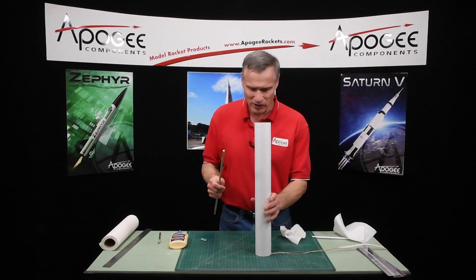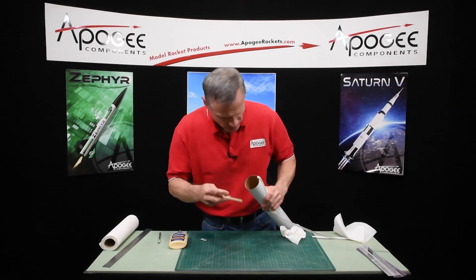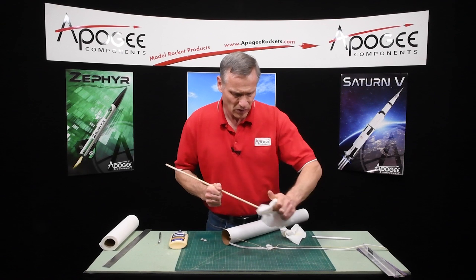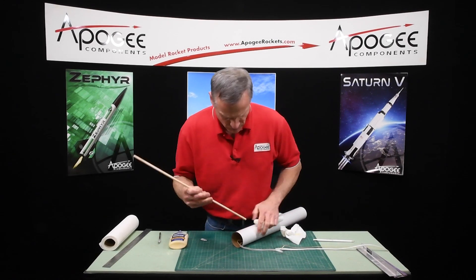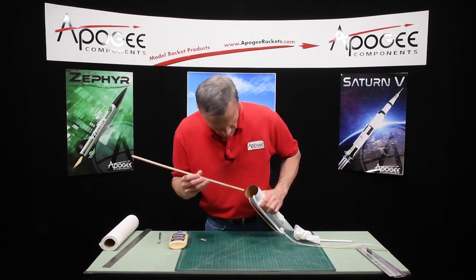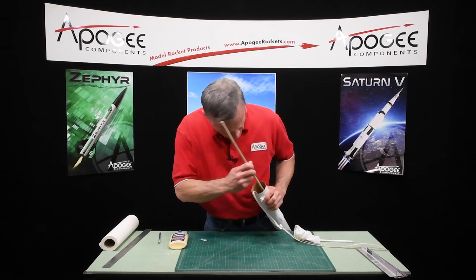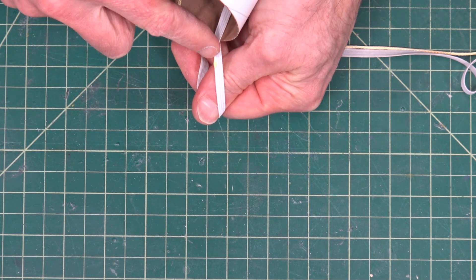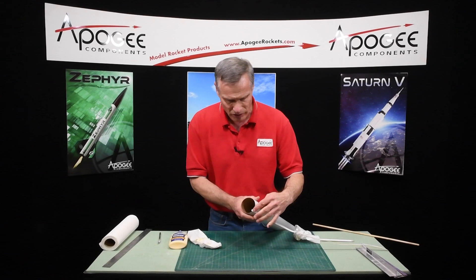I got my dowel. Now I'm just going to scrape around on the inside and clean up any excess glue — particularly around those holes where the baffle is. You've got a little bit of glue here on the elastic; just wipe that off. It's not going to be a problem — wood glue and the elastic doesn't affect it.